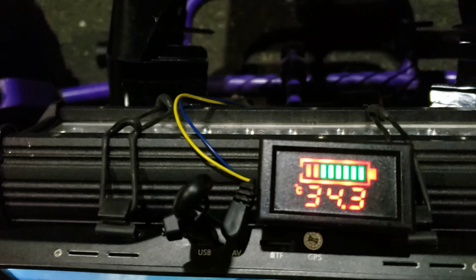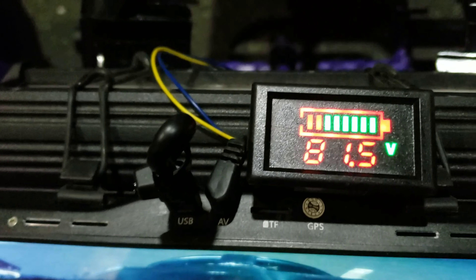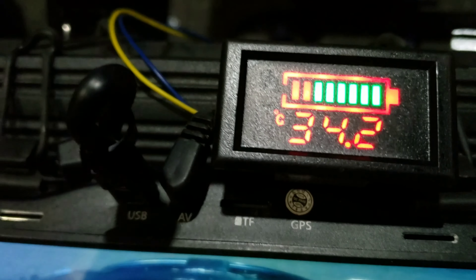Turn the key on. Got the battery — the motor's at 34 degrees. Battery's at 100%. I missed the voltage — 81 volts. Yep, we snuck that e-bike battery back here.